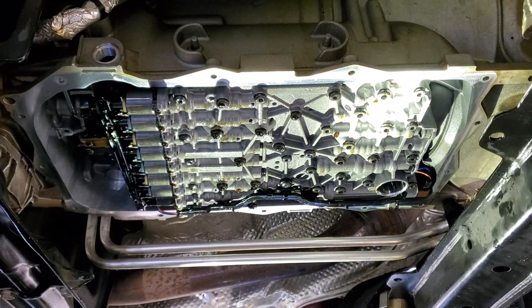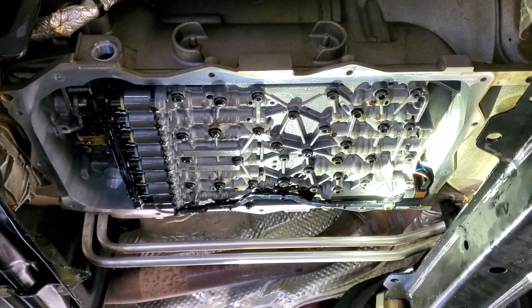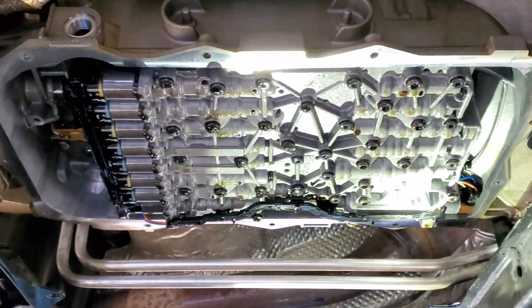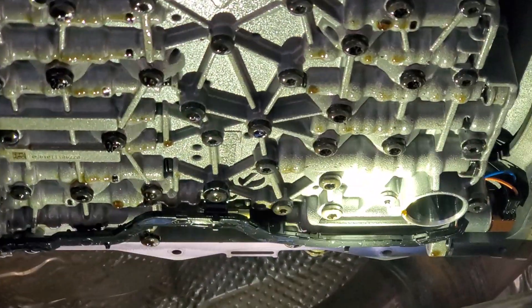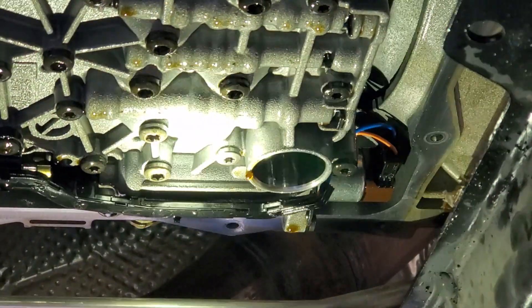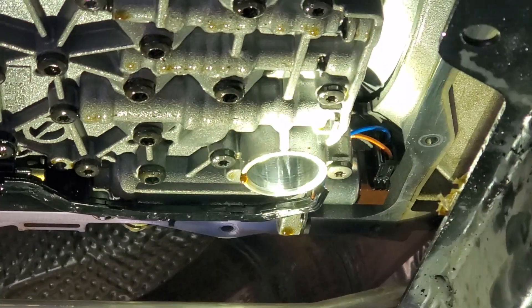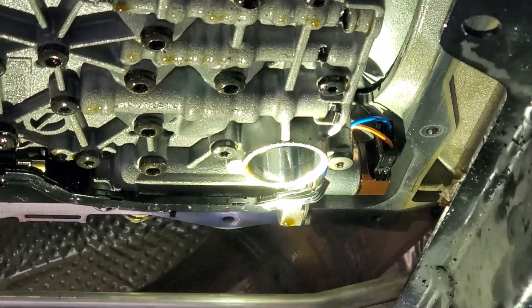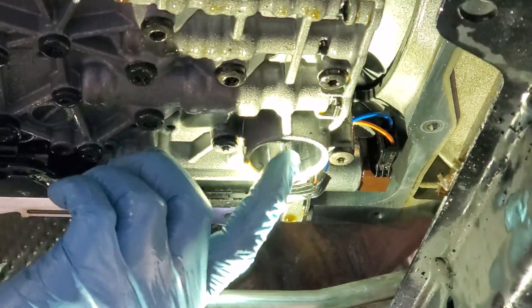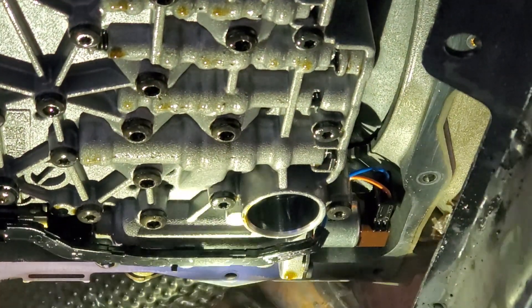Also, forgot to mention — up here in this filler spot, that's where the filter pushes up. Make sure that the O-ring comes out with the filter. You don't want to have a second O-ring up in there because then you'll have weak pump pressure and you'll destroy the transmission. So make sure this bore is smooth and clean and there's no O-ring left in there.